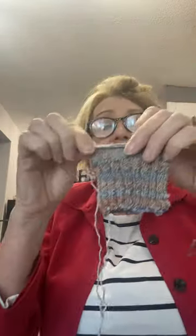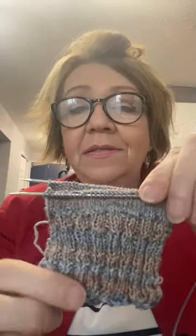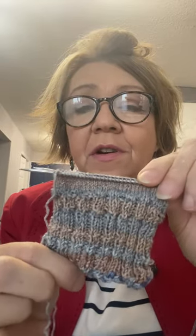These are going to be for me, but this is how it's worked up so far. I've got the two-by-two rib cuff and then just the knit stitch for my leg. It's the vanilla sock pattern from Crazy Sock Lady, whom I give all my credit for teaching me how to knit a sock.